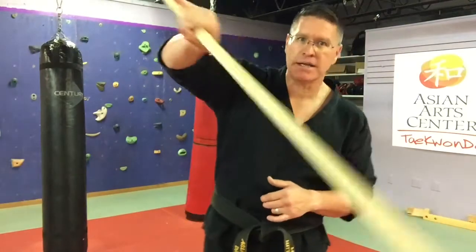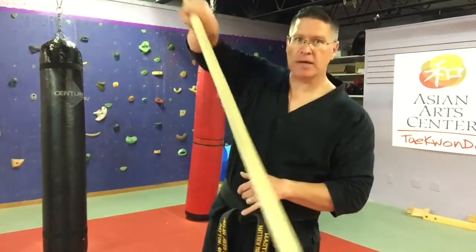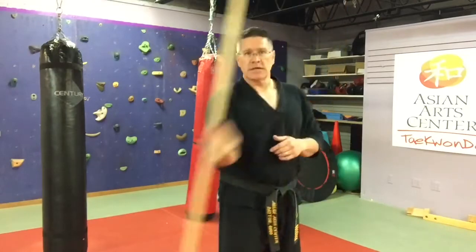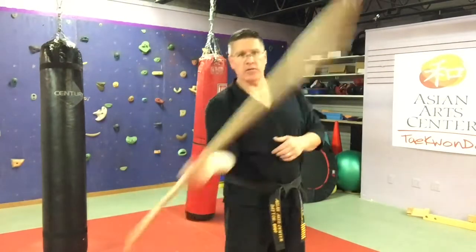Now for the reverse: I'm pulling up on the pinky side, pinky side to the front, pinky side up to the back. Stop yourself, go forward, stop, and then reverse. Do that just a few times so that you can be sure that you're going forward and reverse.